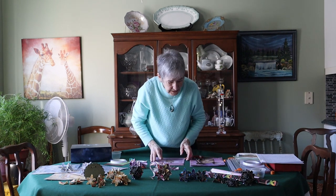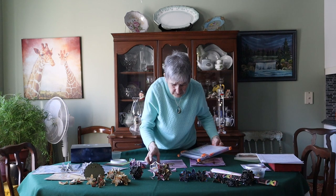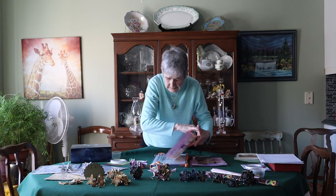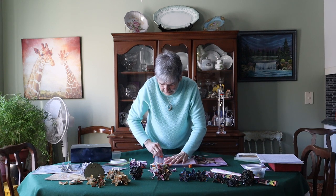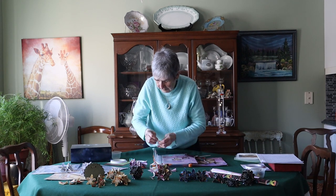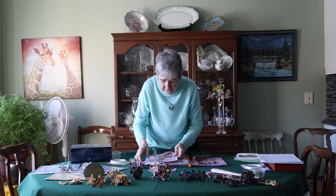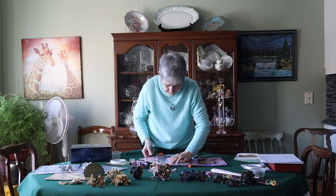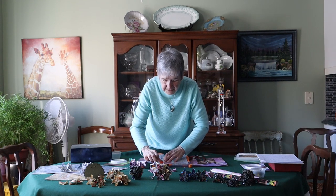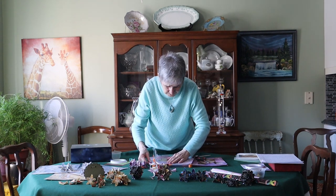So you take your paper and your cutter or scissors and you just have to get a straight edge. Then you just measure — I'm going to do two-and-a-half-inch squares, which is this size here. So you just cut your squares.